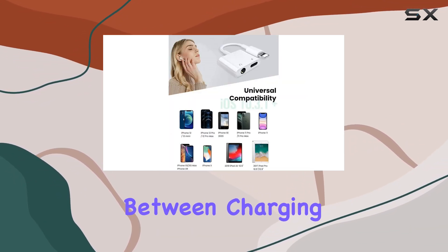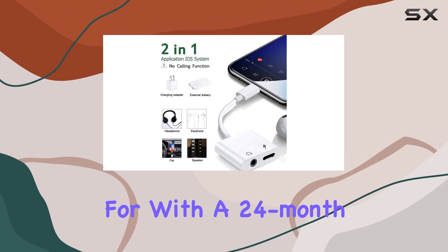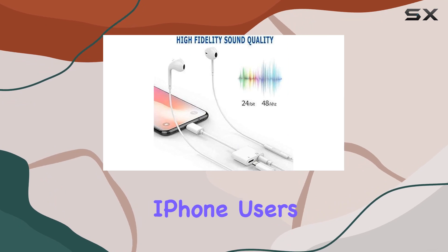In conclusion, if you're tired of choosing between charging and listening to music on your iPhone, the Panica Lightning to 3.5mm adapter might be the solution you've been waiting for. With a 24-month worry-free warranty and lifetime technical support, it's a reliable accessory for iPhone users on the move.